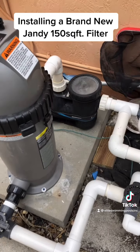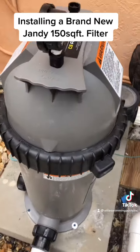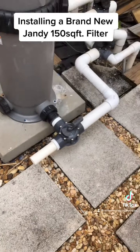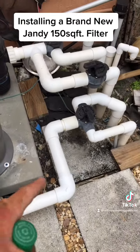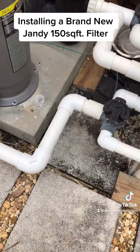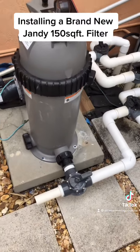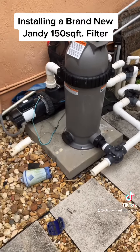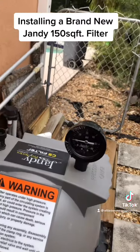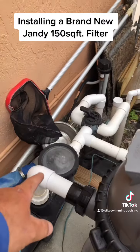All right, we finished everything. We fixed the air leak in the front of the pump there. We got a new backwash here — we left some room in case the client in the future wanted to adapt a salt system. One of the little short ones would definitely have enough room there to adapt the new cell. That pump has never ran like that before.